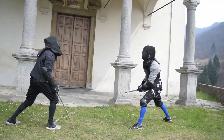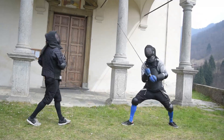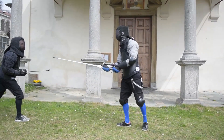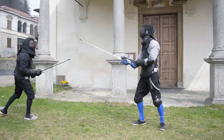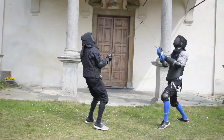Talking about the plastron as an additional sparring protection on top of your jacket, I would say that I am not a fan of it. It is definitely super safe and gives you a lot of additional protection, but it decreases the mobility of your torso, and most importantly, of your head. So to me, it is definitely a teaching tool.